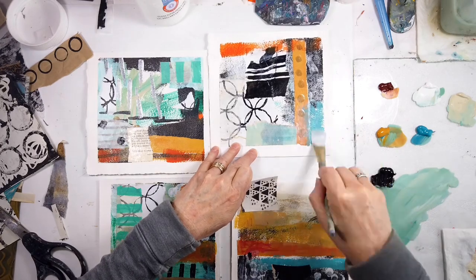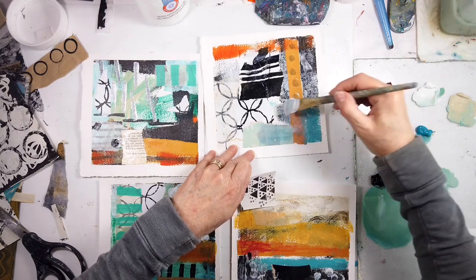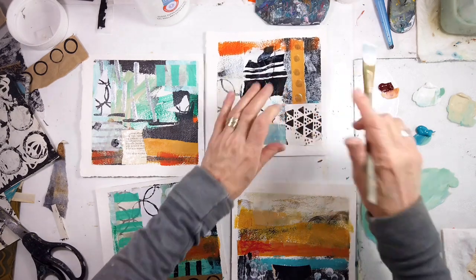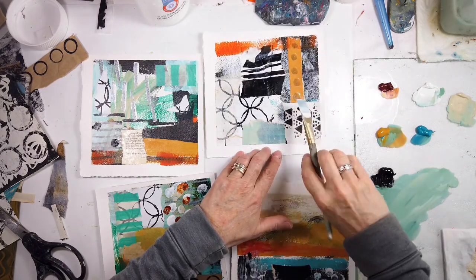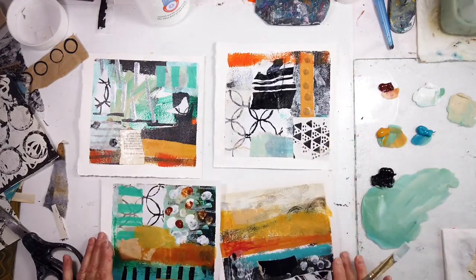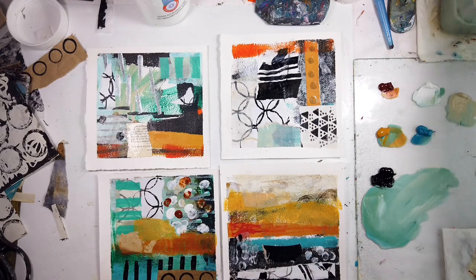This is a Stencil Girl stencil — the triangles with the dots. You just go on her site and search triangles or geometric shapes. I love this. I've covered them a bit with some blue, but they'll mostly stay in there and might create a cool shape.